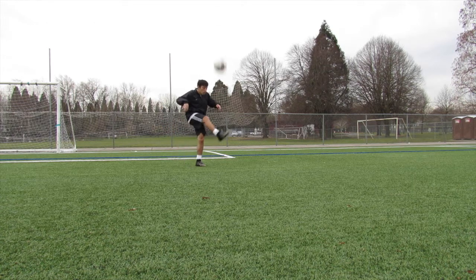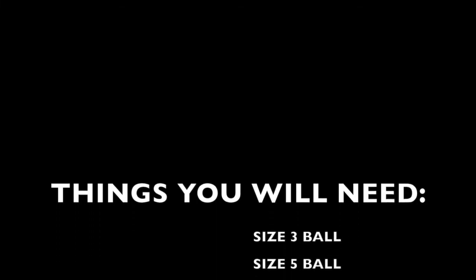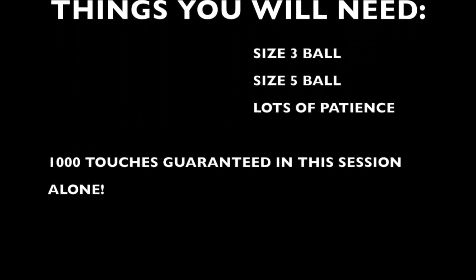Today I will show you how to improve your touch and control in only 2 weeks. Things you will need for these exercises are a size 3 ball, a size 5 ball, and a lot of patience.